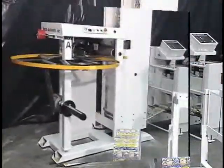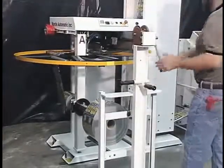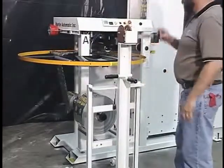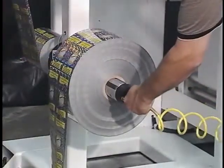Rolls are loaded into the STS manually or with the assistance of a roll cart. While one spindle unwinds the running roll, a new roll is mounted on the opposite cantilevered spindle. A core stop helps to locate the roll on the spindle, and the operator inflates the pneumatic shaft to engage the core.